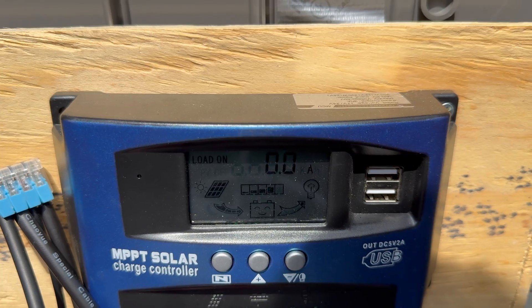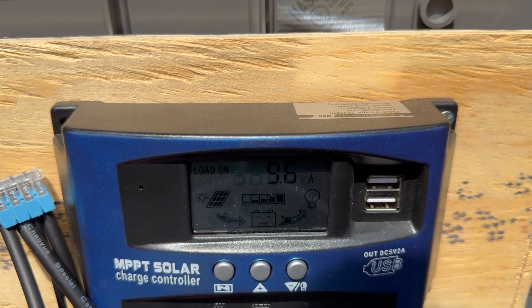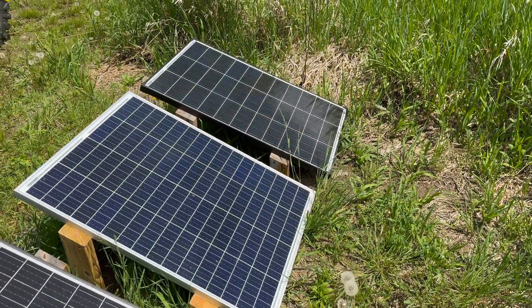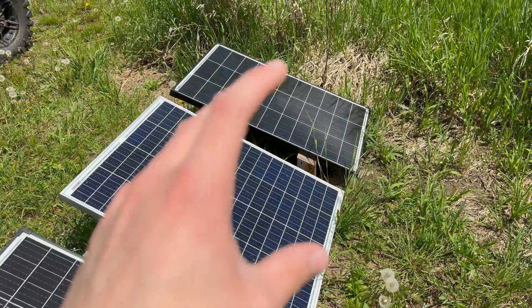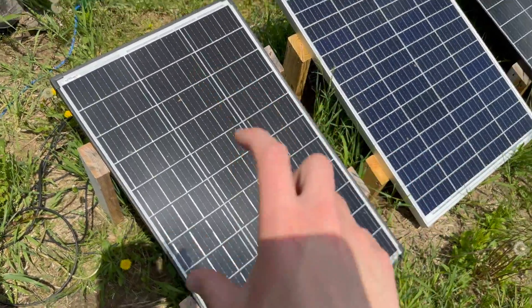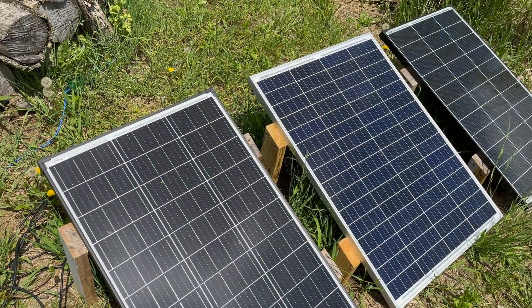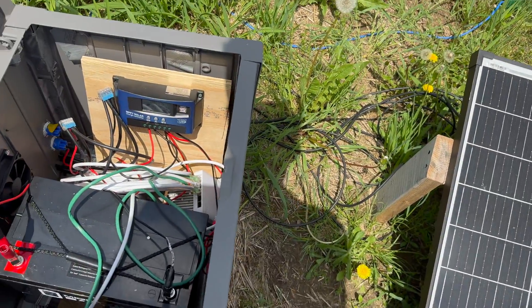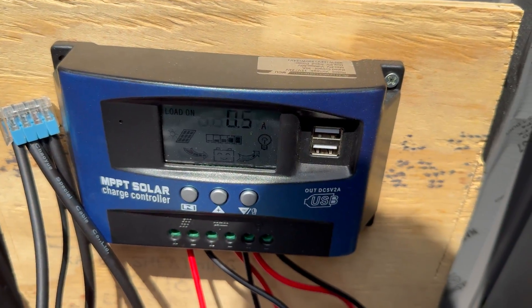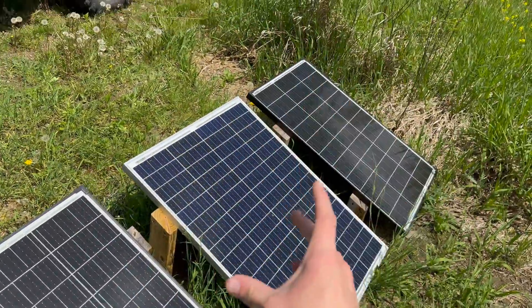I'm not sure why it's doing this — I need to investigate more. It's getting up to 9.56 amps here, but then it just drops back down for whatever reason. My assumption is that it's doing this because this one solar panel is different from all the other ones. The layout of the panels is different on these two compared to this specific one, so I don't know if it's because you can't mix and match solar panels.